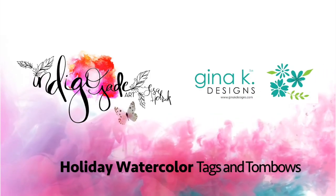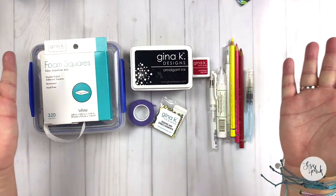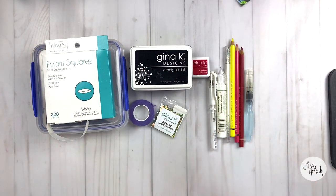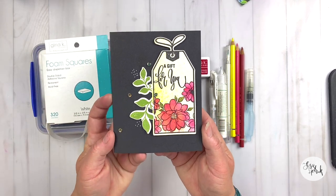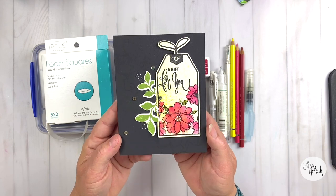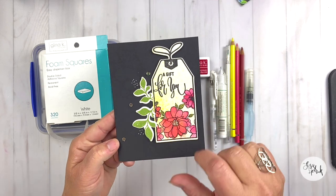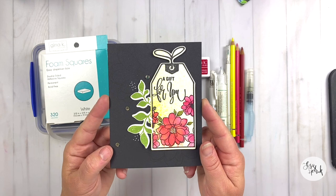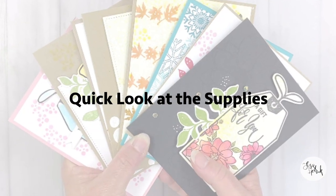Hi friends, it's Lisa Hetrick, illustrator for Gina K Designs, and I'm so grateful you could join me today. I have a fun project to share with you today, and it's going to be all about watercolor, tags, and Tombows. The inspiration for today's card project comes from this card creation, but we're going to give it a little bit of a twist. So let's go ahead and take a quick look at the supplies.